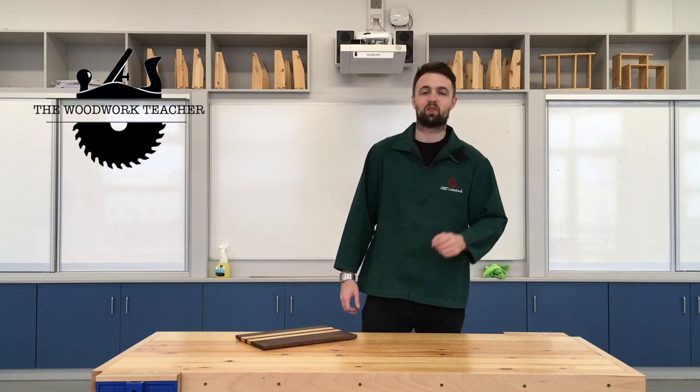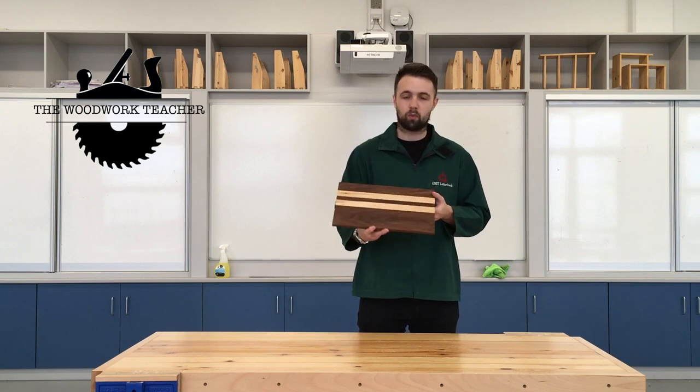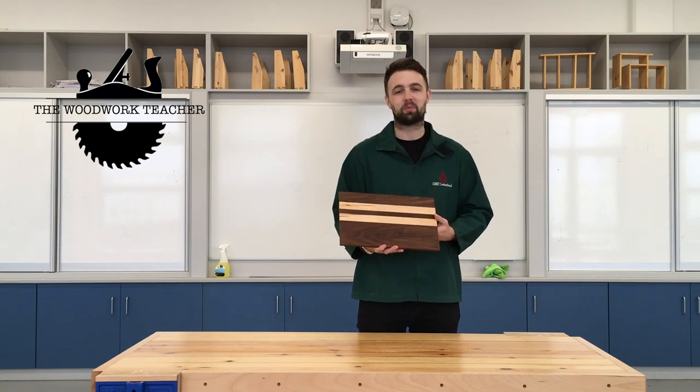Hello and welcome back to the channel and to the workshop. Today we're going to be having a look at how to make this chopping board right here - a nice hardwood chopping board with some chamfers underneath and a little bit of engraving. Stick around and I'll show you how to mark this out and how to make it.